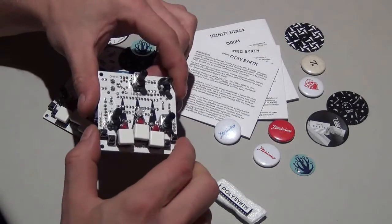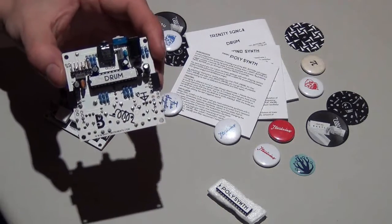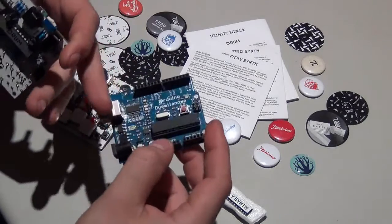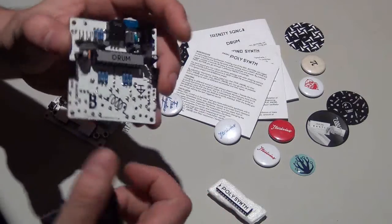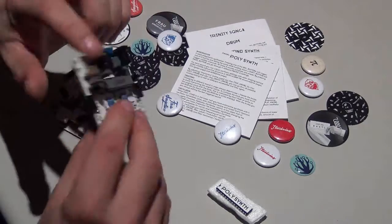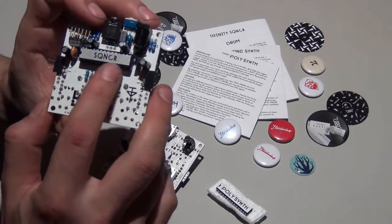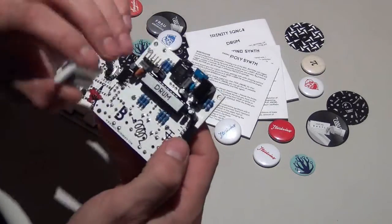Those boards you can see here are basically Arduino — a programmable microcontroller. You can write your own programs on it and it can do everything you want. They took it and rebuilt it completely, writing a program that can make music, be a drum computer, or be a sequencer, just by changing the chip.